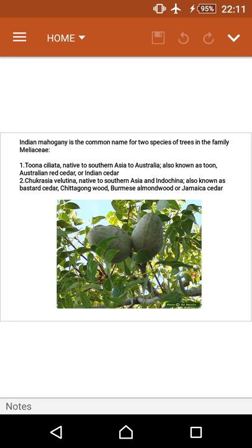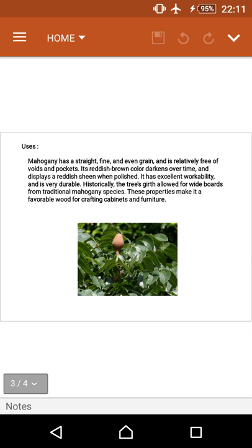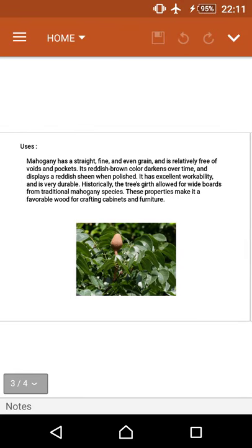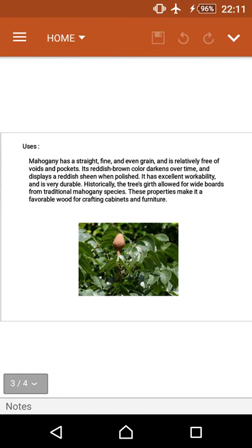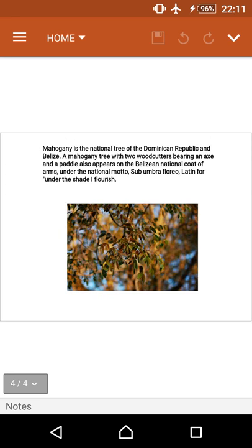The uses of Indian Mahogany tree: mahogany has a straight, fine, and even grain and is relatively free of voids and pockets. Its reddish-brown color darkens over time and displays a reddish sheen when polished. It has excellent workability and is very durable. Historically, the tree's good quality allowed for wide boards from traditional mahogany species. These properties make it a favorable wood for crafting cabinets and furniture.